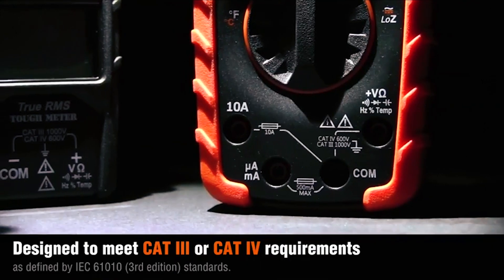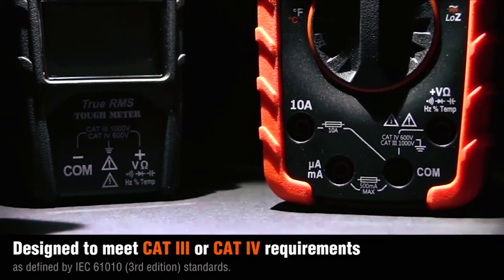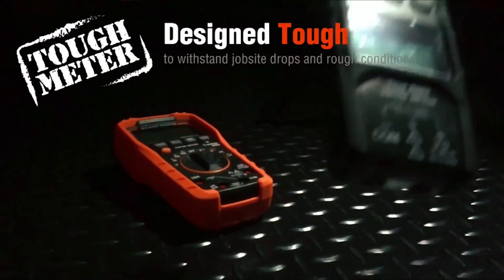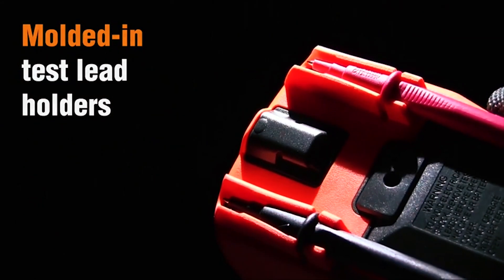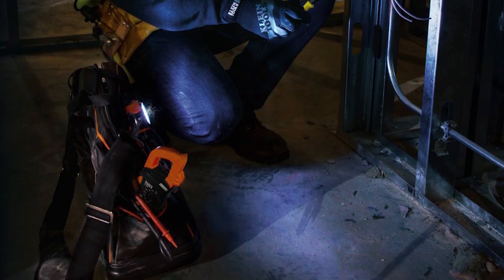With a CAT 4 600-volt and CAT 3 1000-volt safety rating, this meter can withstand demanding environments. Its robust design endures drops from 6.6 feet, ensuring durability. Practical features include a low battery indicator and accessible battery compartment. This comprehensive tool is an essential companion for electrical professionals.